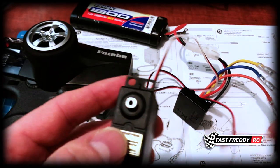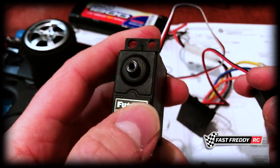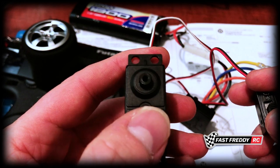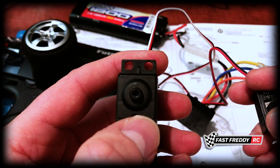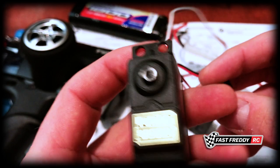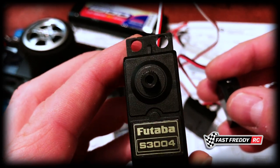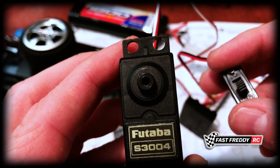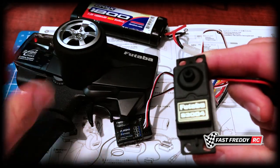This is a step you do not want to miss. It kind of inhibits the build in some ways because now you have to charge the battery and get everything connected, but it's a vitally important step simply because you don't want to put on the servo saver and get everything ready if it's not in neutral - because later on it's going to cause you grief and you'd have to take everything apart again.